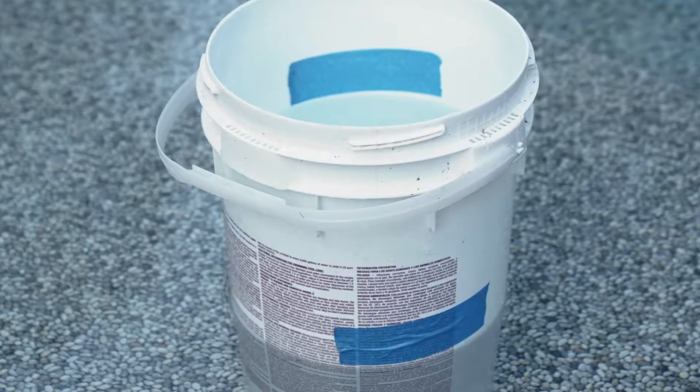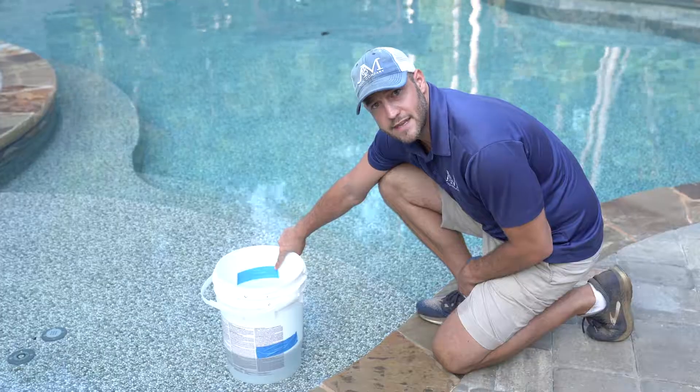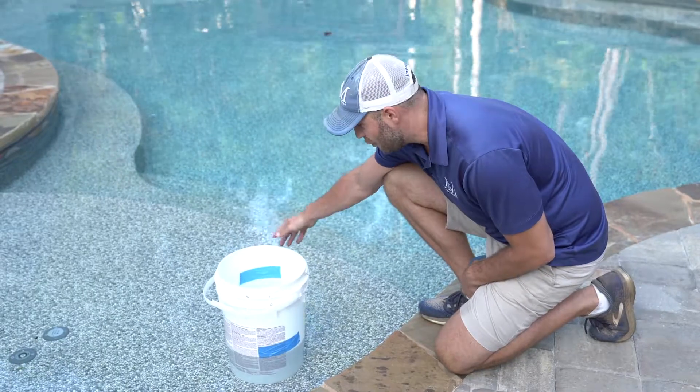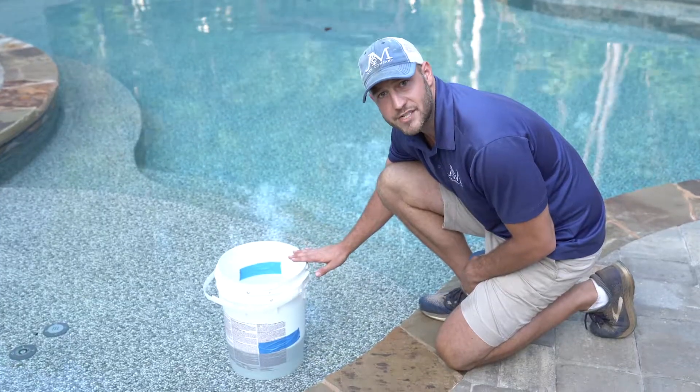If I do have a leak in the pool, I'm going to lose water on the outside of the bucket faster than I do on the inside of the bucket. If I don't have a leak, they'll lose at the same rate. So I'm going to give this 24 hours, and then I'm going to come back and check it.